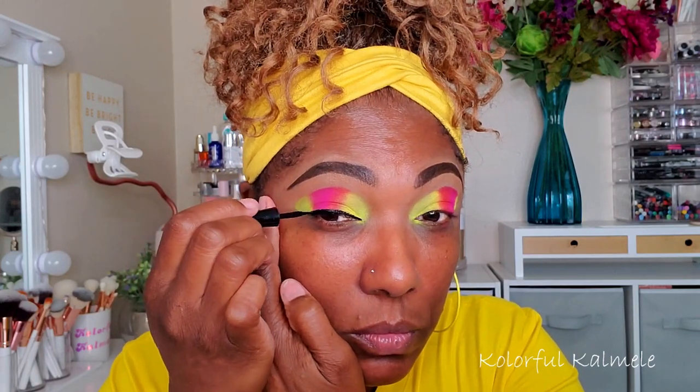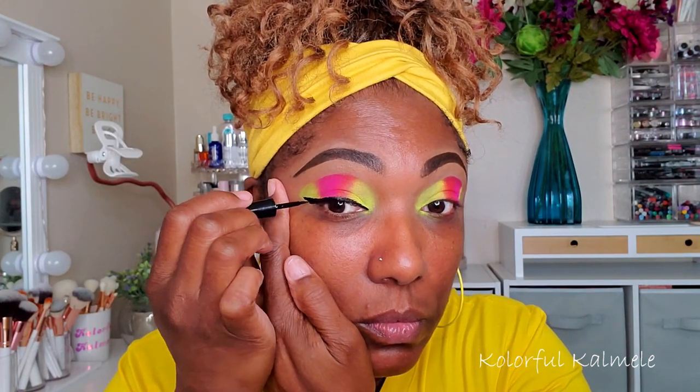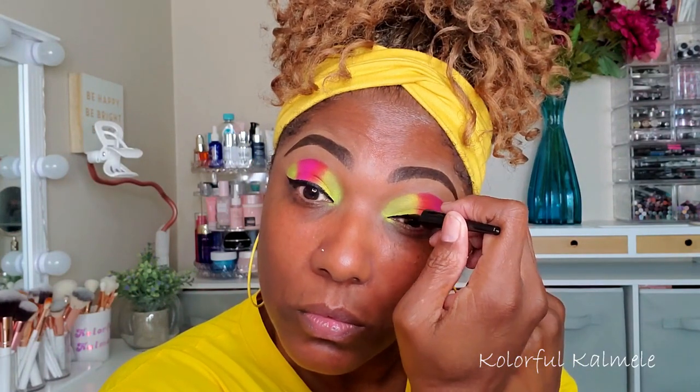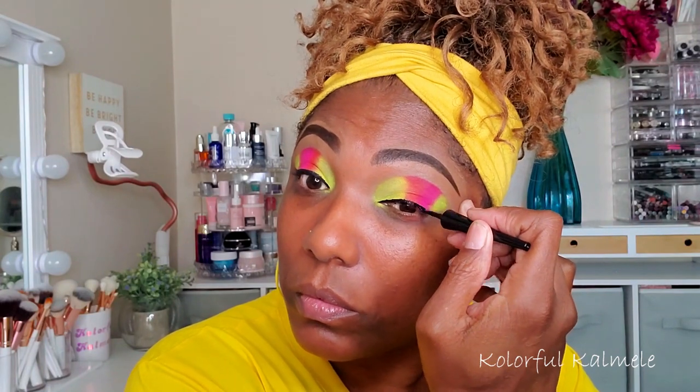I needed to put some powder down so it's not white on the upper portion of my lid. Now I'm going in with some Wet n Wild black liquid eyeliner, laying that down and creating a very simple wing for this bold look.